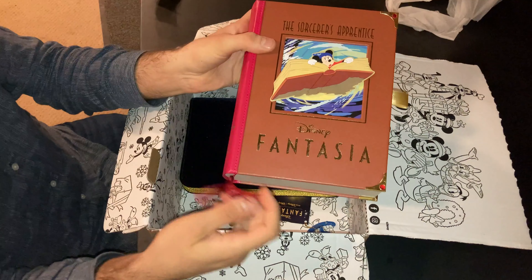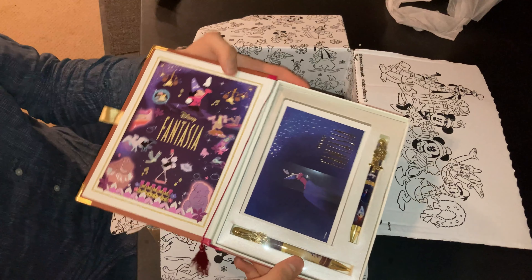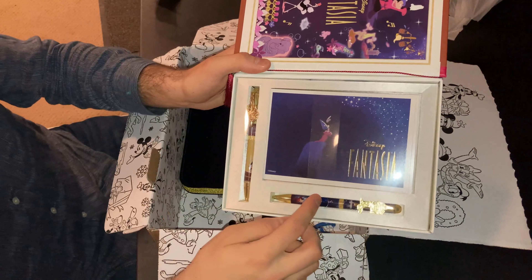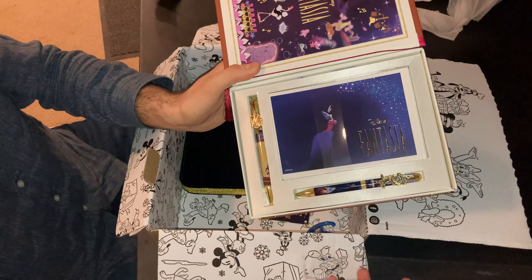Let's open this book up. And as you can see, this looks like a bookmark. Voila! A set of Fantasia postcards and two pens.